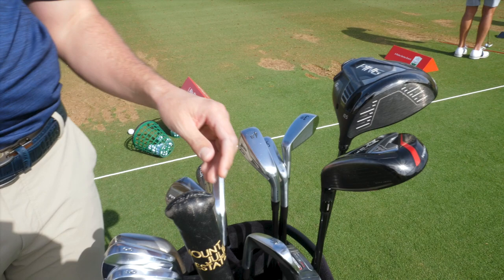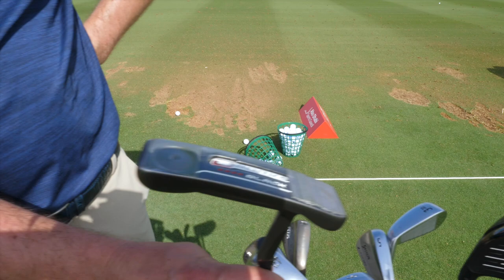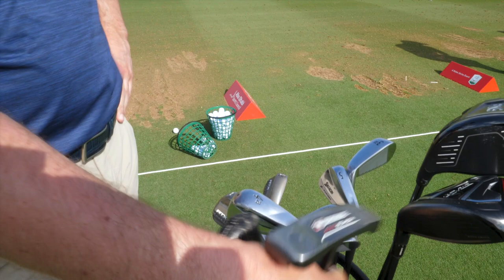And we'll go to the putter next. I've had this Odyssey O-Works Black for probably about 4 years. I added some lead tape on either side there in the middle of last year, just for a little more stability in the face.